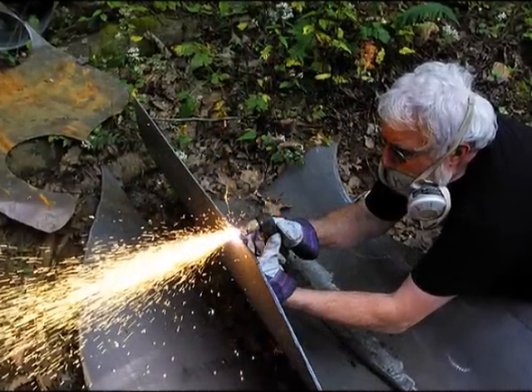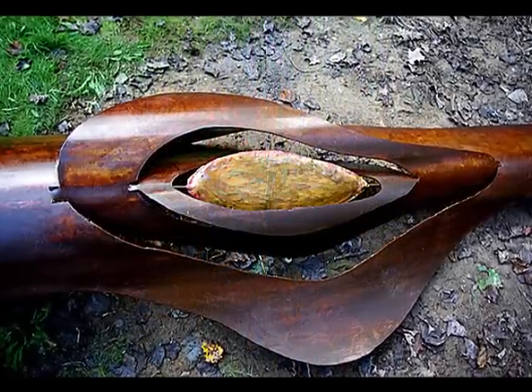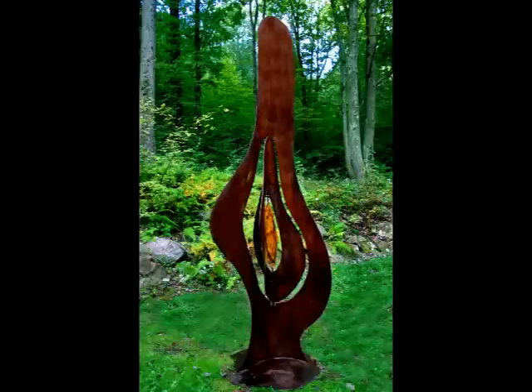Many secrets are shared as you watch Eternal Flame, a full-size outdoor sculpture being created, from construction techniques to ways of creating chemical patinas. Harvey teaches you how to make steel look like old leather in 24 hours.